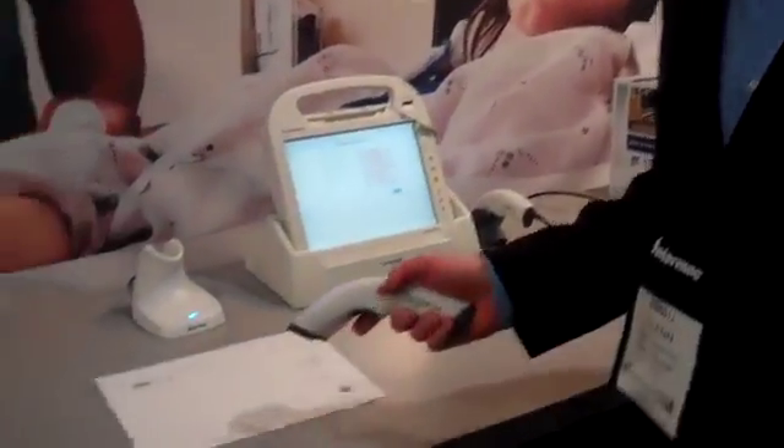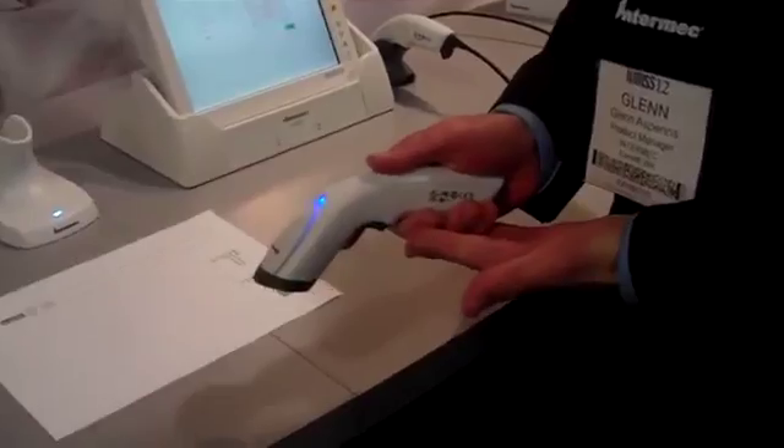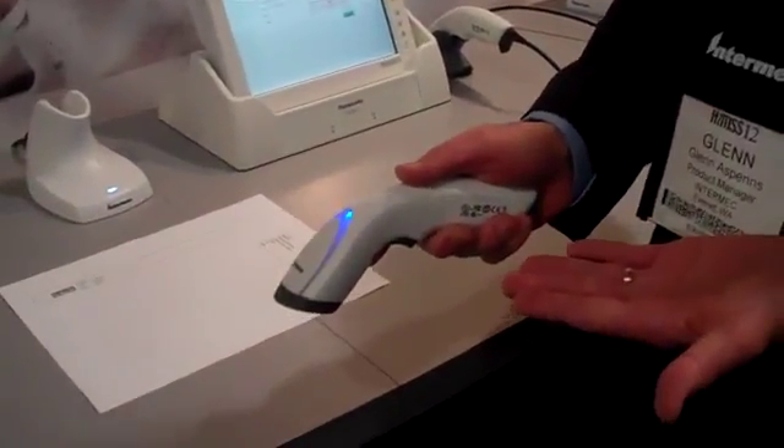Hello and welcome to the Interrec booth at HIMSS 2012. I'd like to show you our new SG20 scanner demo. The SG20 is a new scanner purpose-built for the healthcare environment with a disinfectant-ready housing.